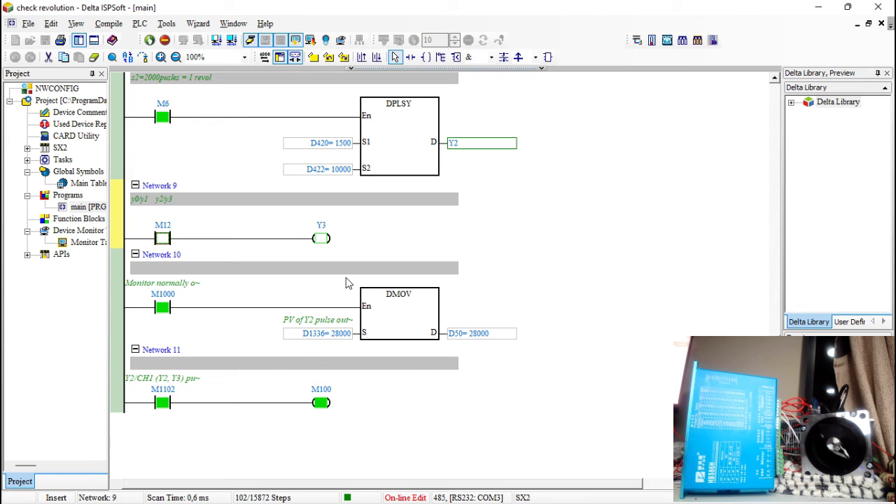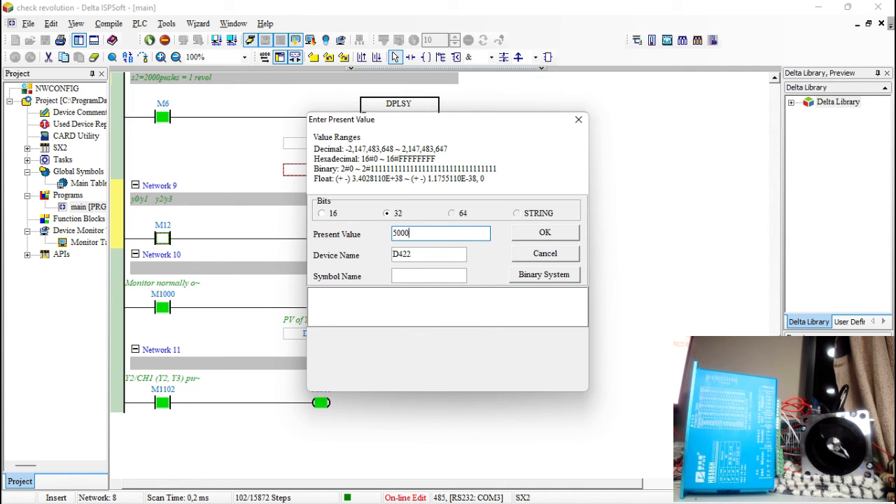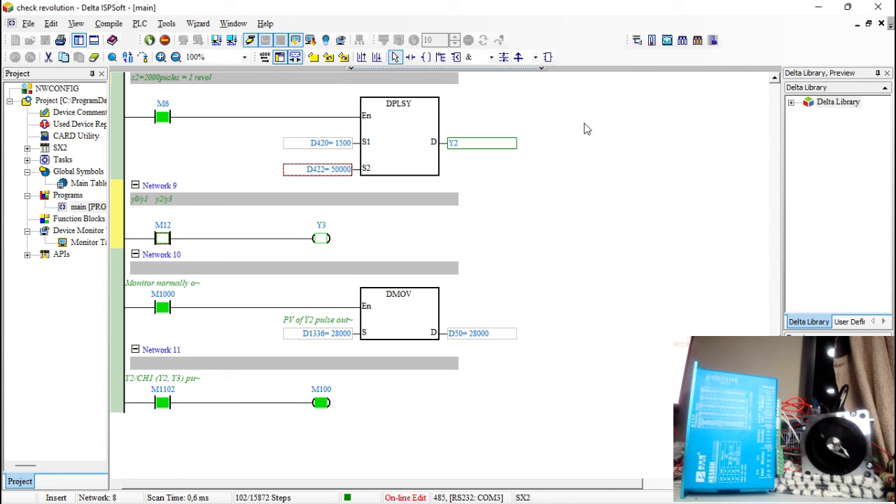That's how you use the DPLSY instruction. Important note: you need the 'D' prefix if you want to set a larger number of pulses — for example, 50,000 — because the plain PLSY instruction doesn't accept large pulse targets. Don't forget to click the subscribe button if this was helpful; keep supporting so I can keep uploading good content.